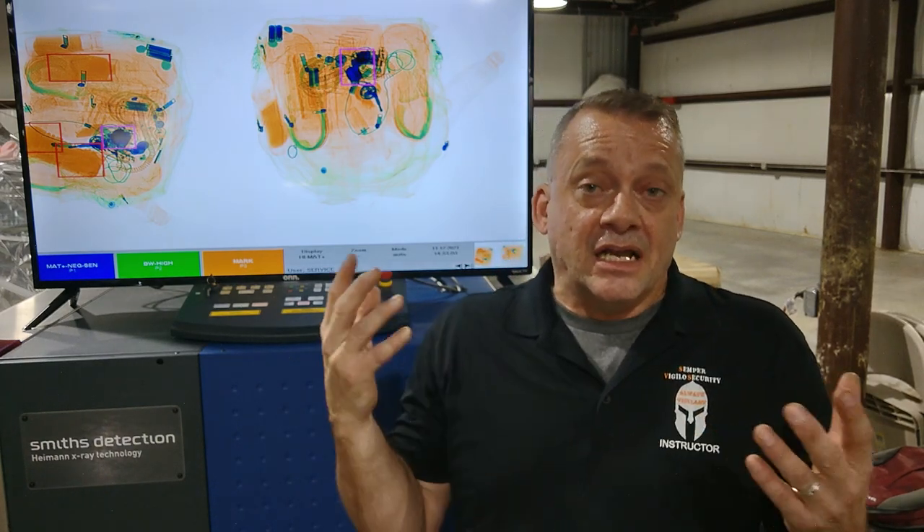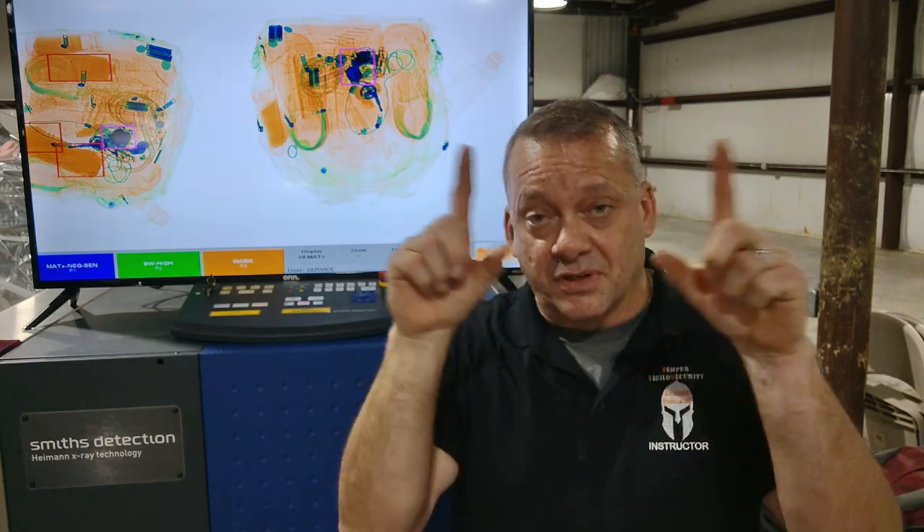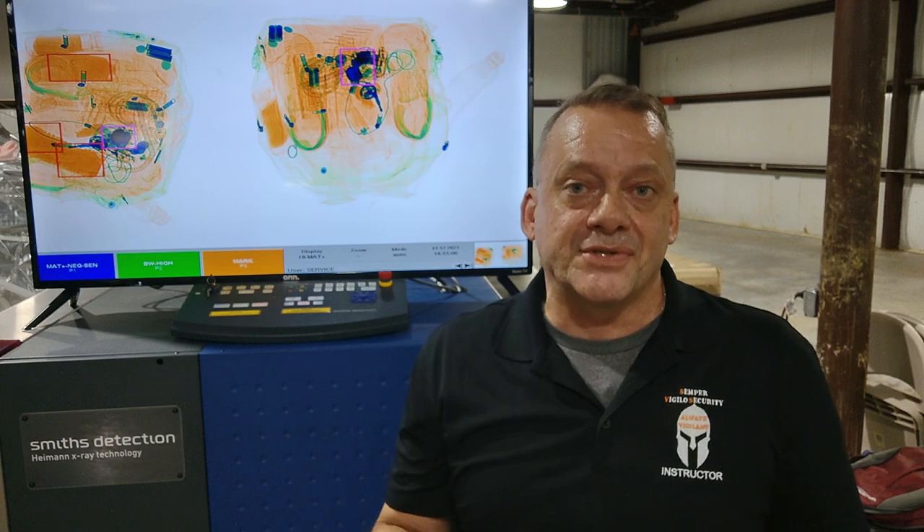This is where High Spot comes in. It's going to highlight that area for you, and typically if it's that dense, it'll put a light blue box around it. You'll also get the high density alert purple box around it too, and we're going to show you an example of that.